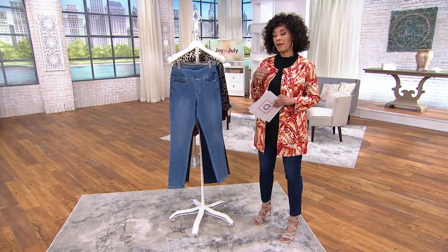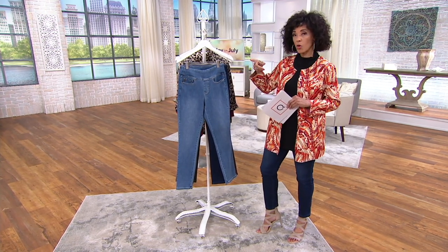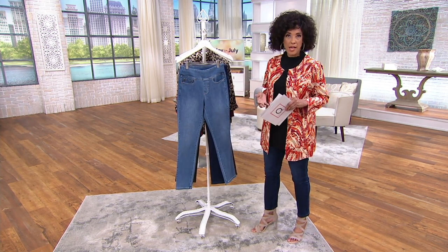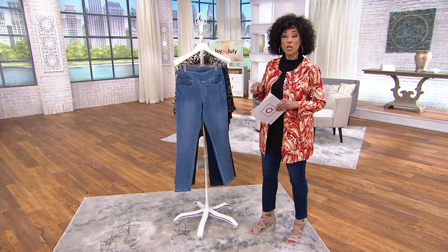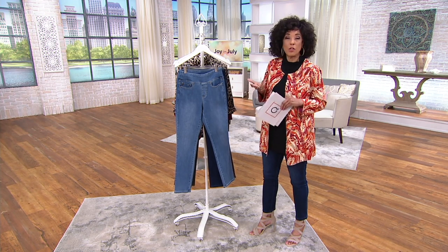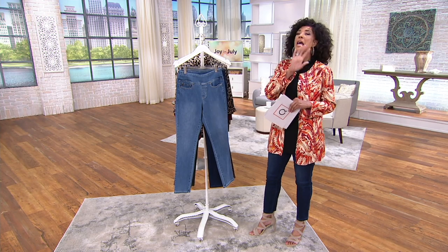I tried on both the regular and the tall inseam this morning, because regular would be ankle length on me. I tried on the tall and thought that just makes it a full-length jean. With the today's special value price, I would go ahead and get two pairs in two inseams and have two different looks at exactly the length I want. So keep that in mind.